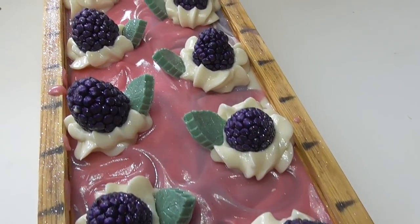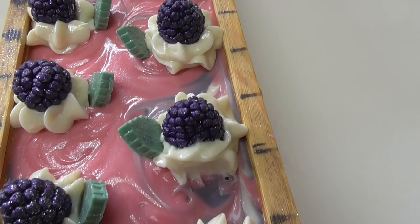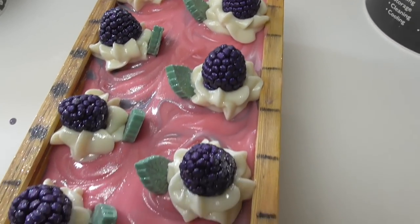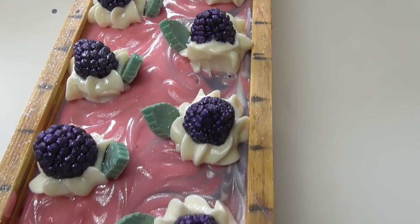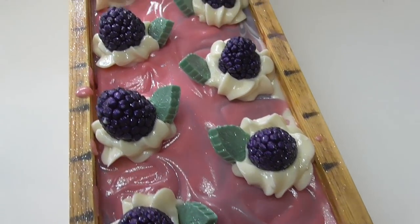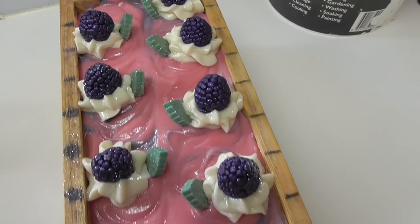Here is black raspberry and vanilla up close. We've got all the little black raspberries sitting in what was going to be cream but is now their little flower, with their little leaf as well. I'm going to leave this to sit for about 18 to 24 hours and then come back and cut it tomorrow. It is smelling absolutely amazing at the moment and from past experience I know black raspberry and vanilla does hold in soap as it cures.